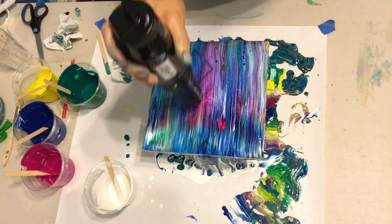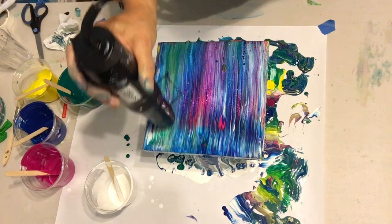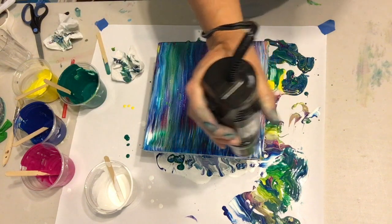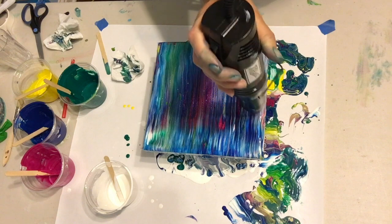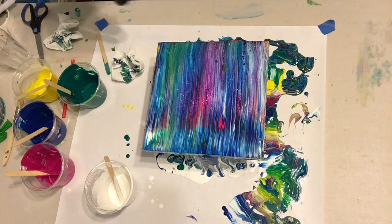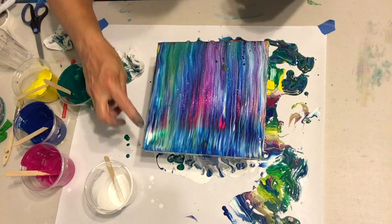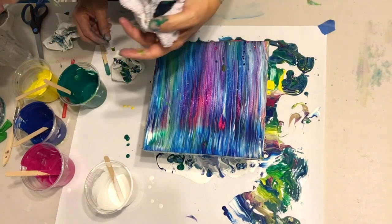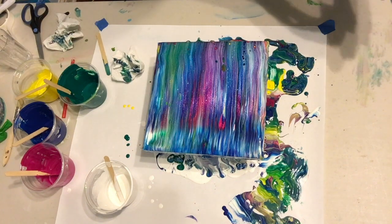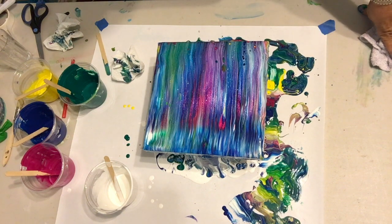I like this a lot better. The only area I'm worried about is up here at the top where it looks like I swiped too much paint off — or maybe it's just the white. I'm just going to let it go. We'll see how that turns out when it gets through doing its thing.